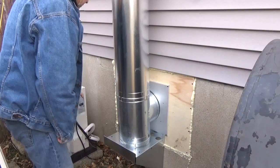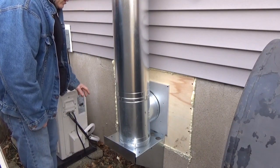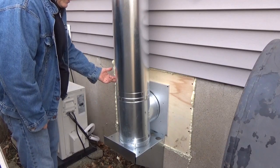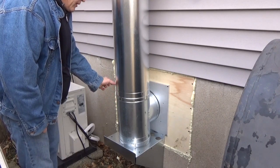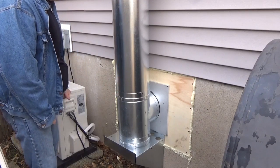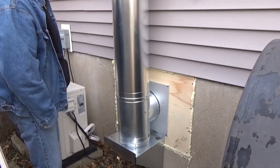You might see this mini split back here — it's an air conditioner. I wondered if this is too close to that. Well, this is actually supposed to not even get hot on the outside at all, but you only need two inches of clearance between it and something else. So we got that covered definitely between this distance here.